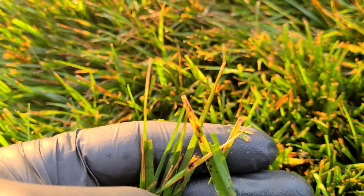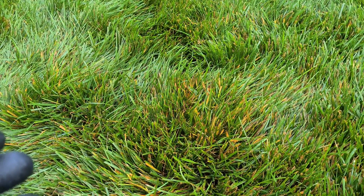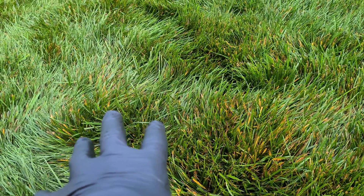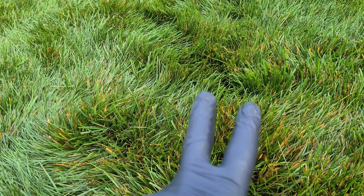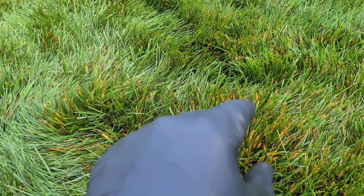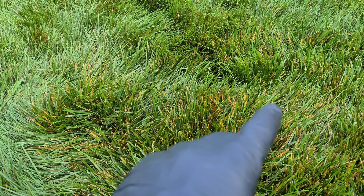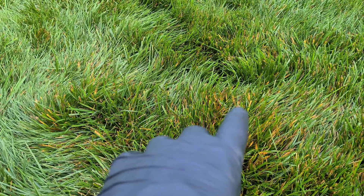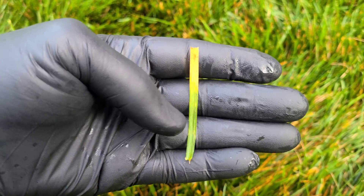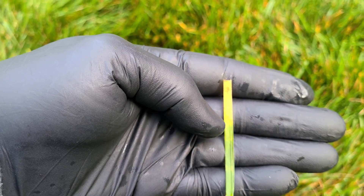Definitely have some leaf spot trying to develop. Now if you do see any symptoms in your lawn like this, where you see some yellowing, it can be two things. It can either be leaf spot, where you will see lesions on the blade — little spots on the blade — or it will be melting out, where some of that blade will be turning yellow. This is a prime example of melting out: the blade is green down here, then once it gets up this way, it turns yellow.